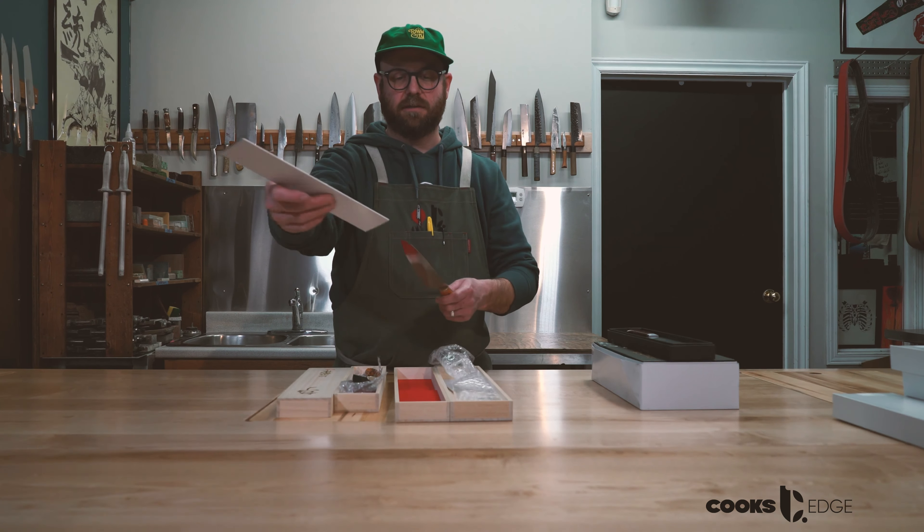All of these knives — we will be dropping the Rainbow Damascus, the Katana, and the Nakagawa slicers this weekend. We'll send out an email to remind everyone, but they'll all be hitting the site on Friday night around 10pm Atlantic Standard Time. Thanks for tuning in everyone. Don't forget to subscribe to our YouTube channel so you don't miss any more cool stuff like this.